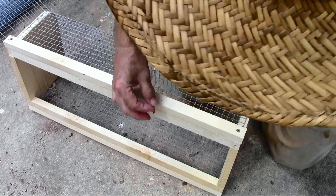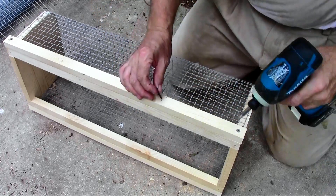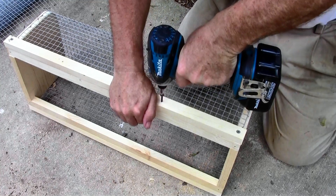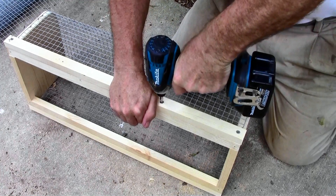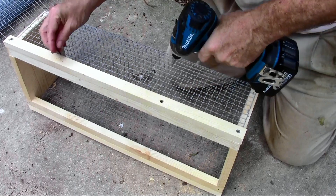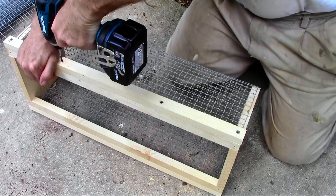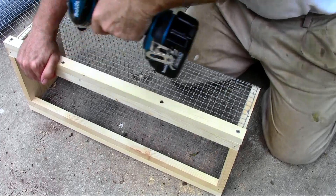The reason for this is it will cover up the edge of the cut hardware cloth, and it's very pokey — it'd be really easy to hurt yourself on it. By sandwiching the two pieces together and pre-drilling the holes, that will protect the edge of the hardware cloth so you don't have to worry about anybody hurting themselves.